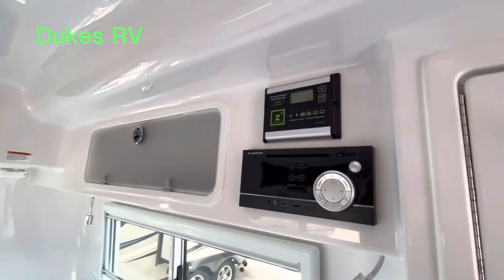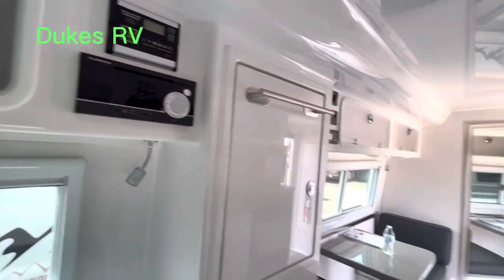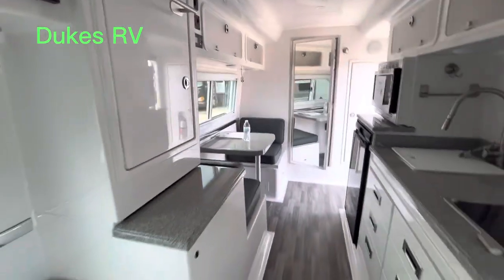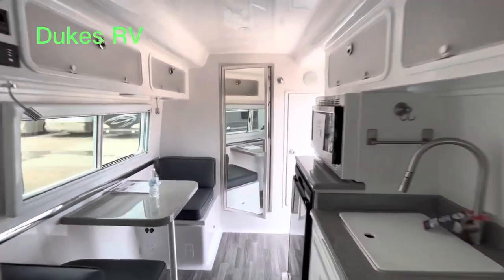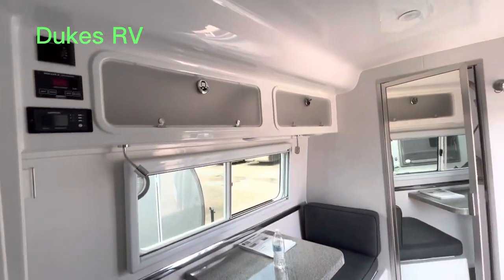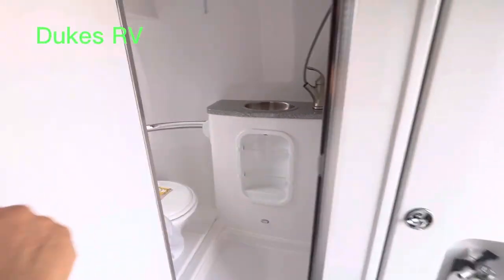It's got the solar charge control — that's a XANTREX solar charge control. There's a big solar panel on the roof we'll look at in just a moment. This is a cool rig. If you've never heard of an Oliver, it means you're not part of the cult — they definitely have a following.